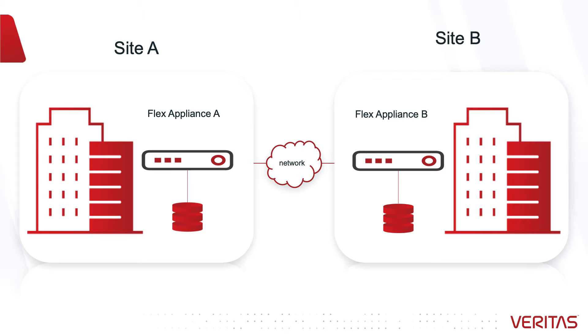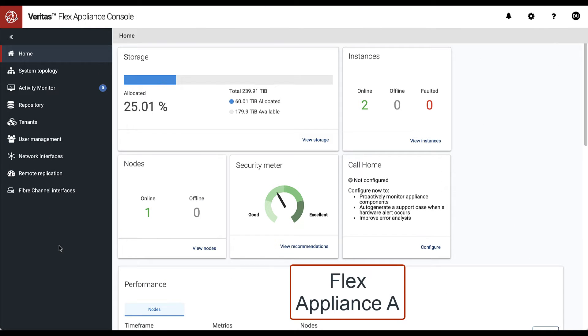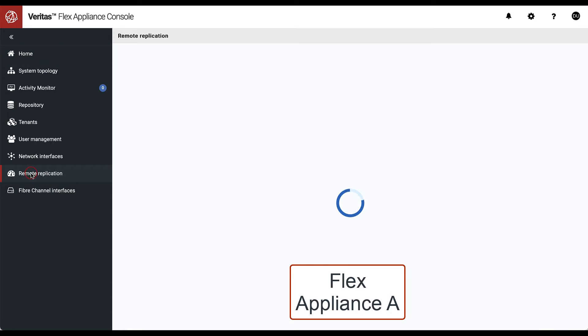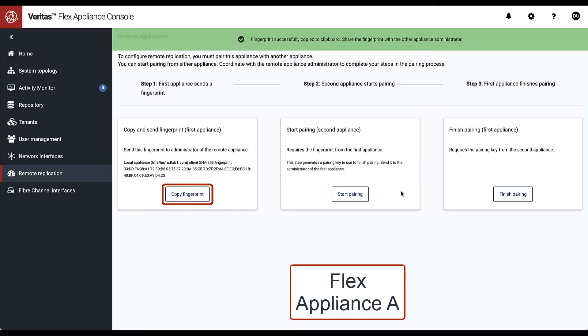Our sample environment consists of two flex appliances, A and B, across two sites. We begin on flex appliance A in the remote replication dashboard, where the entire process is outlined in three steps.